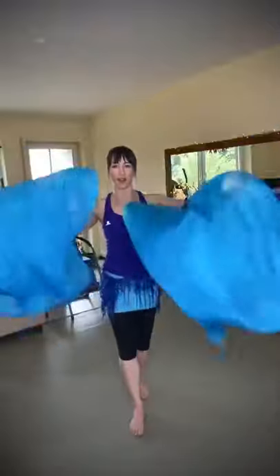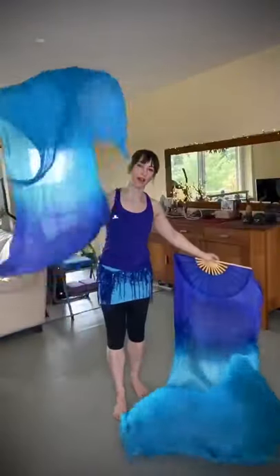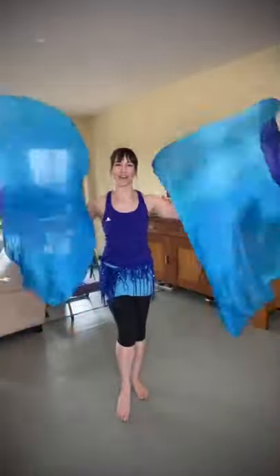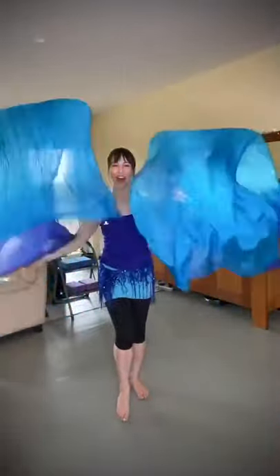You can see this fan — it almost opens by itself now, and this one does not. This is how much it opens by itself with and without ironing. That's the ironed one versus the non-ironed one.